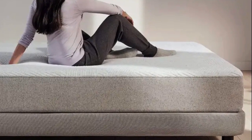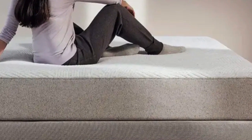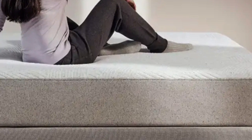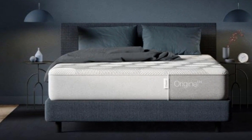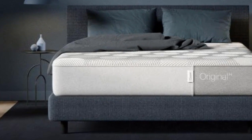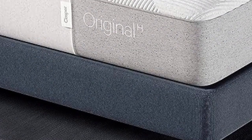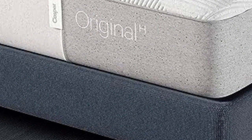Casper Hybrid Mattress – Our Favorite Things. Our sleep testers felt support and cushion in all of the right places. This impressively balanced feel is thanks to the Casper Hybrid's zoned support memory foam layer, with firmer foam along the lower back and hips and softer foam at the shoulders — the Casper Hybrid provides nearly perfect spine alignment.